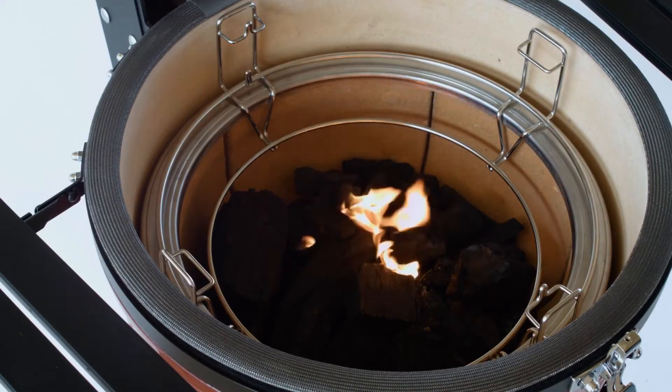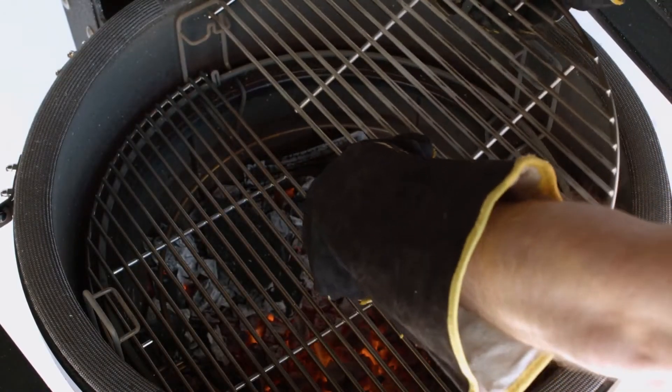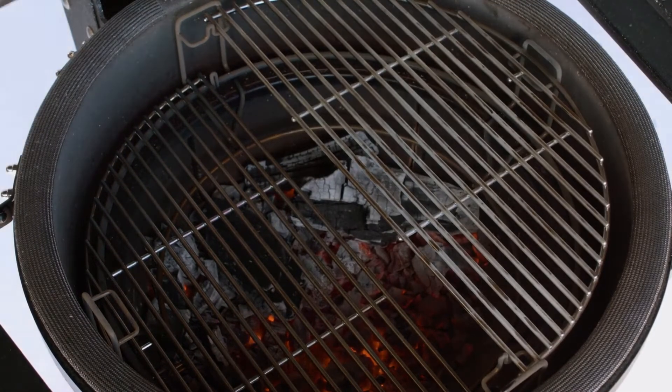To grill, start by topping off or filling the firebox with charcoal. Install cooking grates, then close the dome.